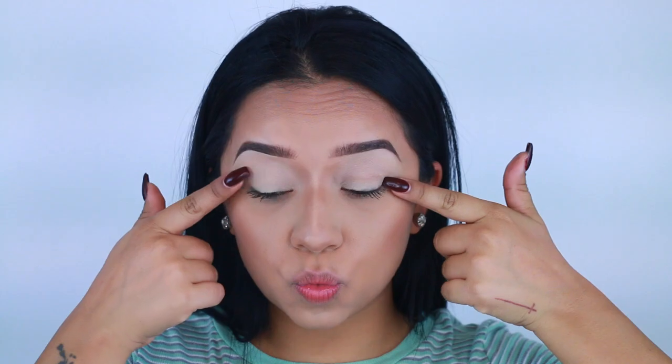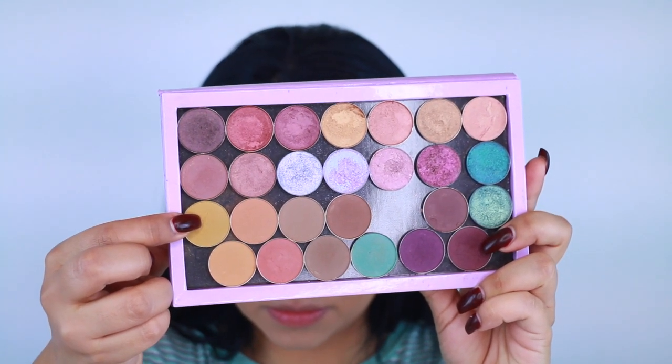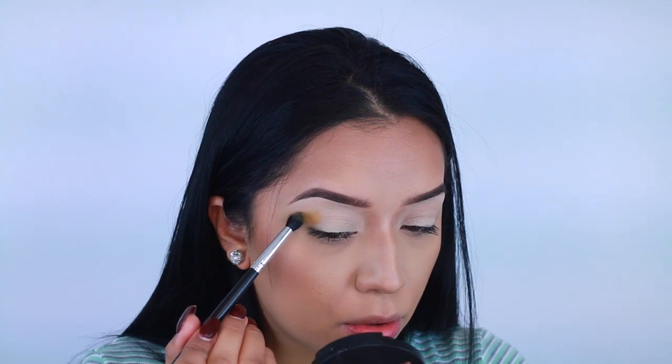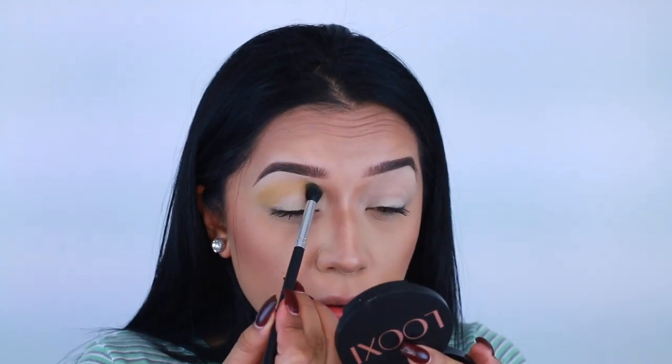Hey guys, so we've been primed. We're starting with a yellow base color — this is the Costa Sense Hot Pot in Foolish Gold, and it's more of a mustardy color. I really wanted to set a base that will transition from a yellowy color.